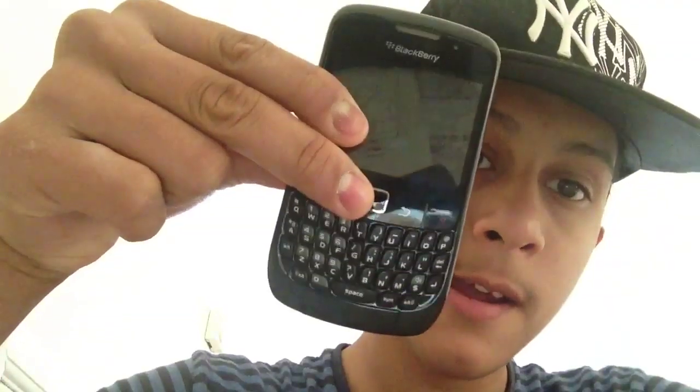Hello YouTube, this is Ryan of Good Stuff here bringing in another video. This video is going to be about how to put music on your BlackBerry for free.